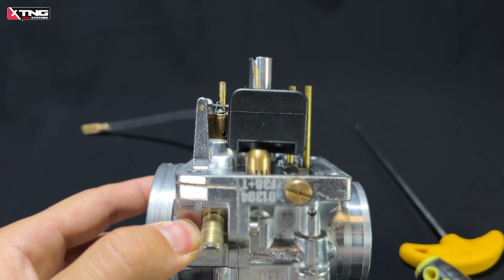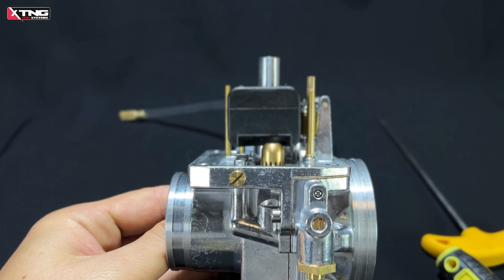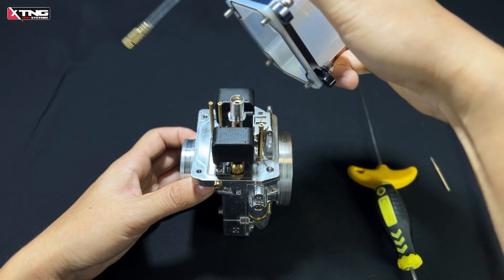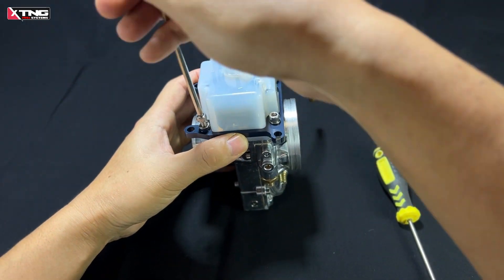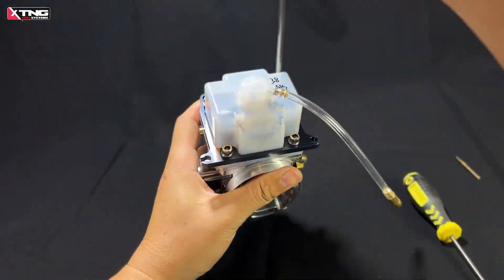Now it looks perfect. All right, let's reassemble the carburetor. That's it for today's video. Thank you for watching, and see you next time.